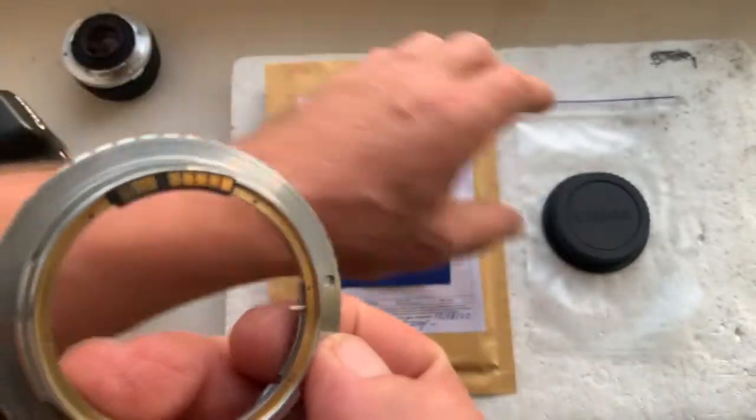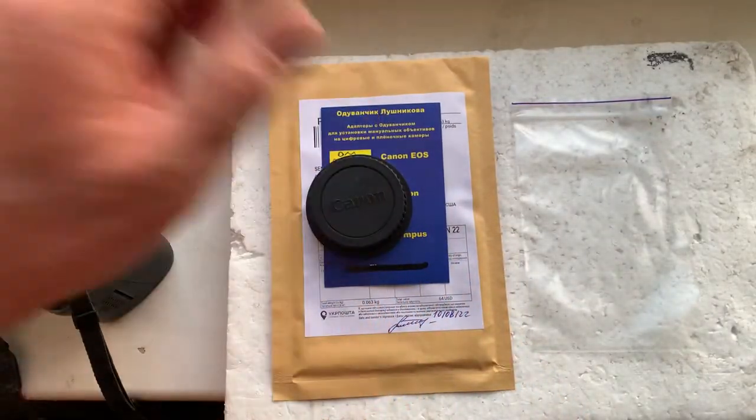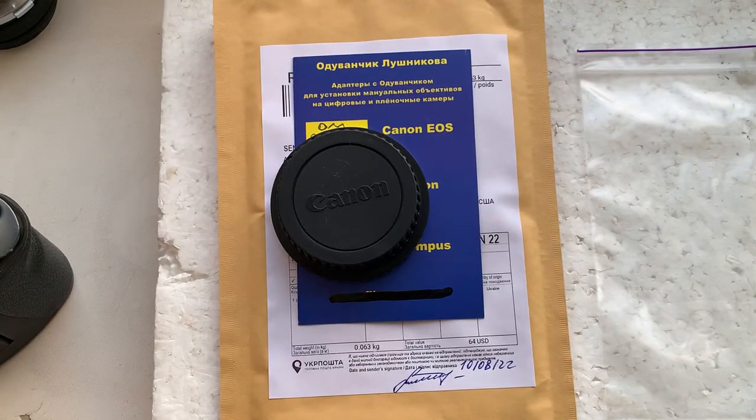Now I'll package your adapter and send it to you today. Thank you for your faith, thank you for your attention, and thank you for supporting Ukraine.